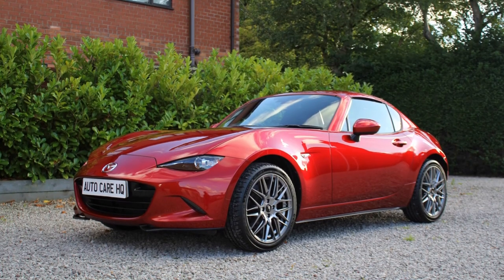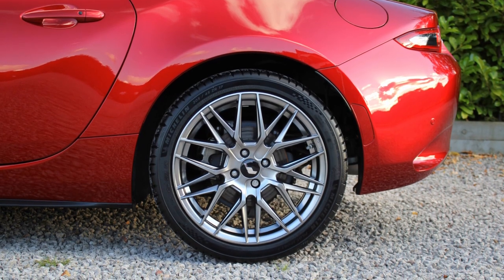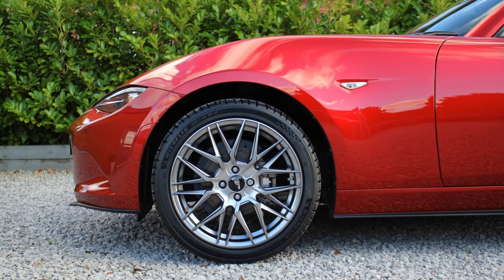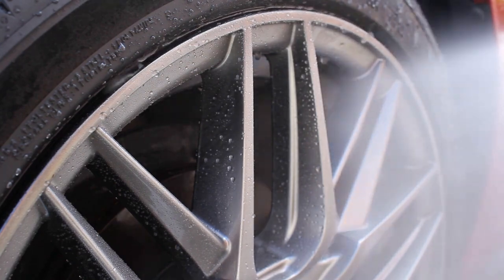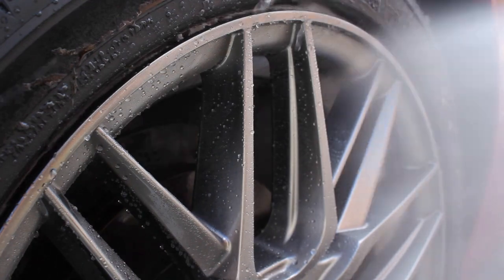As I already had wheels on the car, I wasn't really in too much of a rush to get these new wheels onto the vehicle. I decided to wait a few days after applying the coating before swapping the wheels over, then waited an extra week before cleaning them and checking out the performance of that coating.